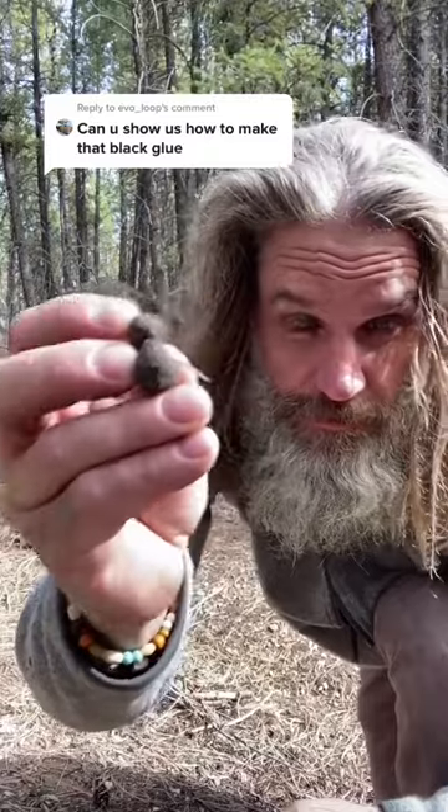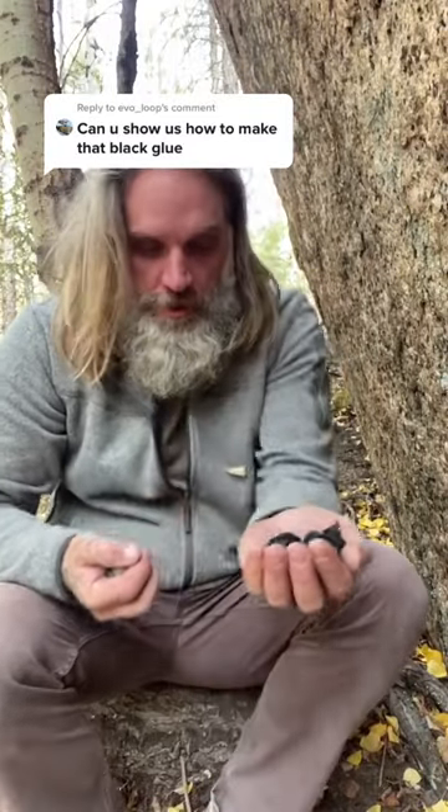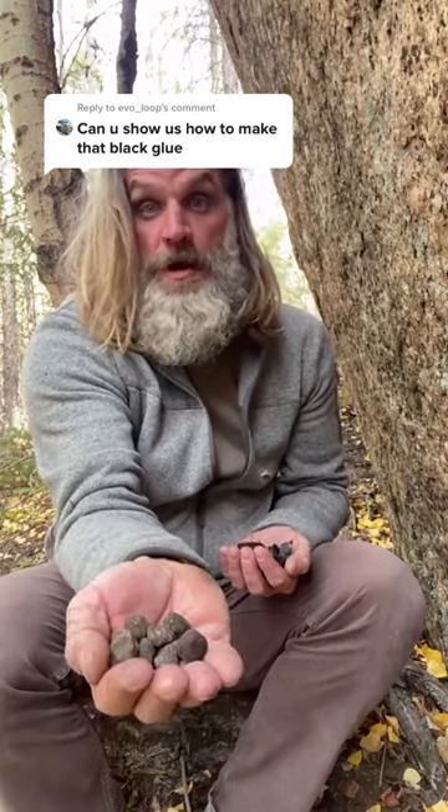Any poo from an animal that eats plants only is gonna be your best option. One handful of resin, one handful of char, about half of that as far as your actual poo.